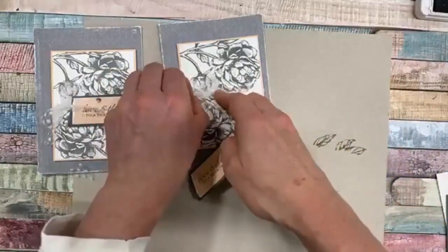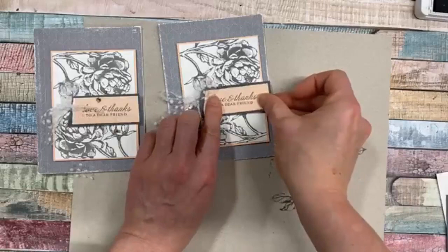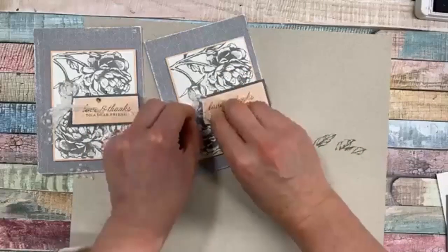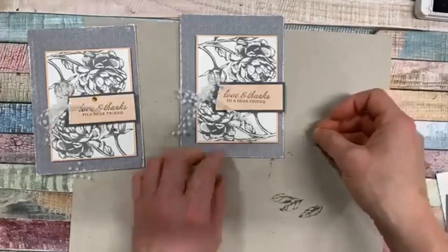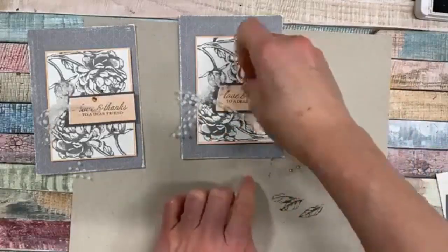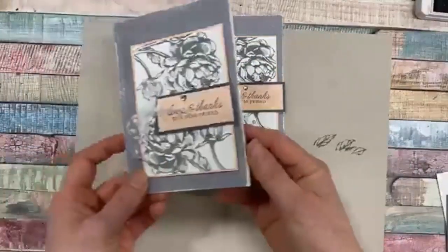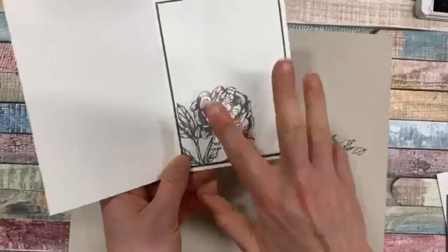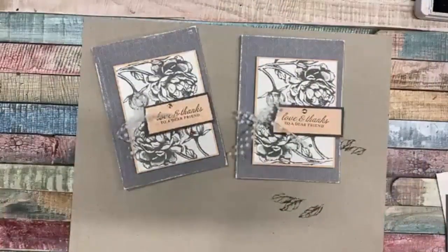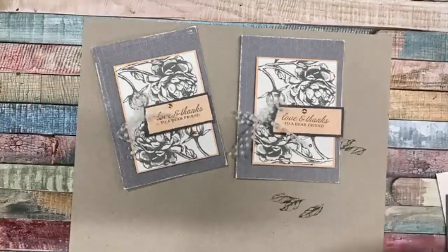We'll just slip that in - it's all right if it goes off the card a little or if it's asymmetrical, that doesn't bother me. You can just move your bow however you want it to be. I wanted to add just a little bit of sparkle - sparkle never really goes amiss - so just do a couple there and then one down there to balance it out. Inside the card I just did another layer of Basic Gray and then the flower again - you could add words in there as well.